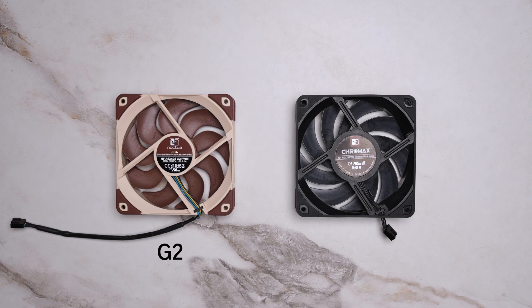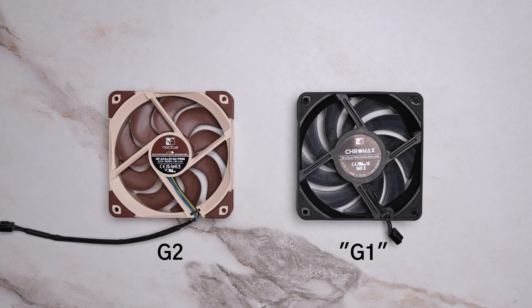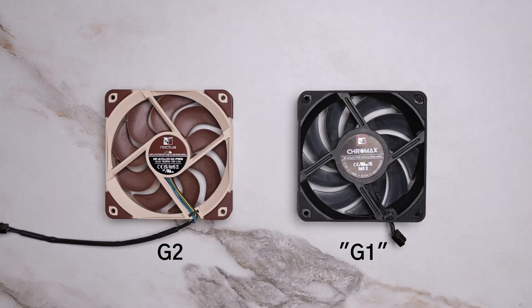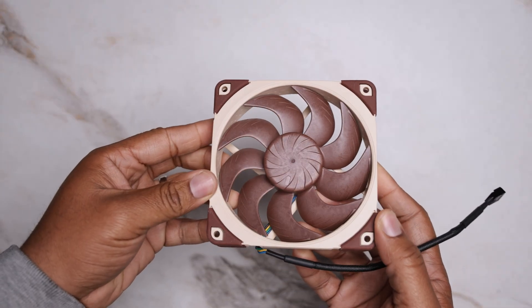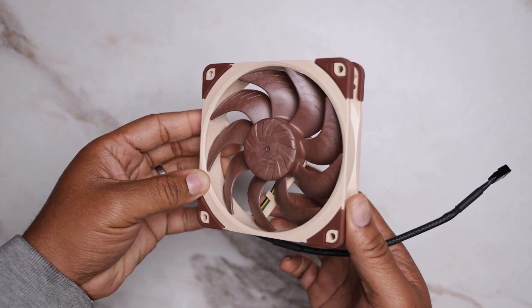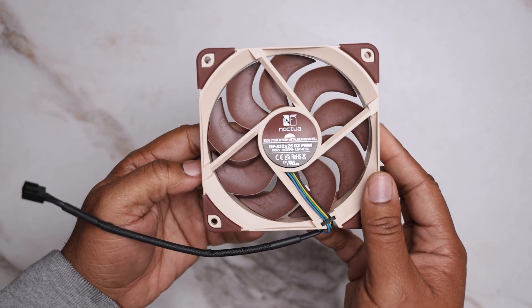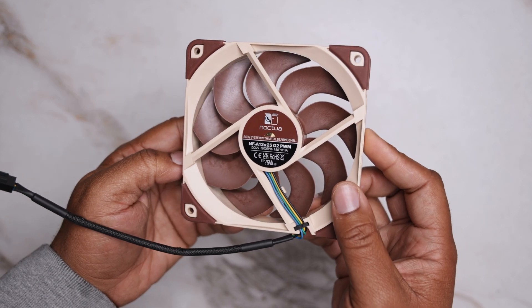The G2 looks nearly identical to the original — for the purpose of this video I'll call the original G1, although I understand there were fans before it. The G2 features a similar Sterrox LPC frame, the same beige and brown color scheme, and the same blade tip clearance at 0.5mm as the G1. While I prefer the black Chromax version for aesthetics when available, the tan and brown has grown on me quite a bit.